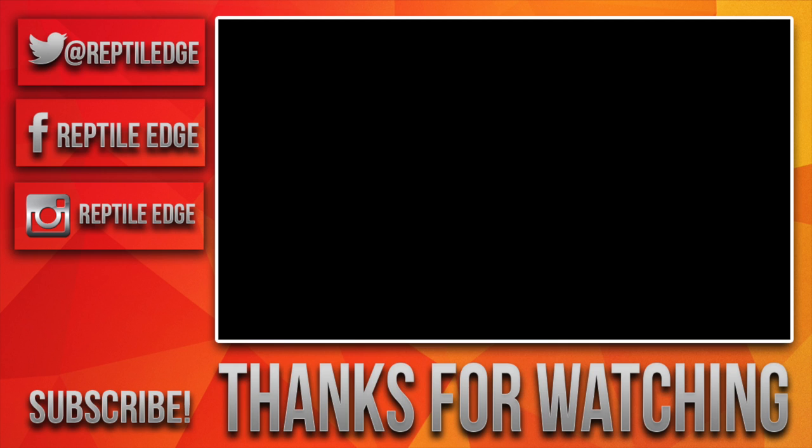Thanks for watching. If you liked the video, drop a like down below and comment if you have any questions. Be sure to subscribe for future content. Thanks.